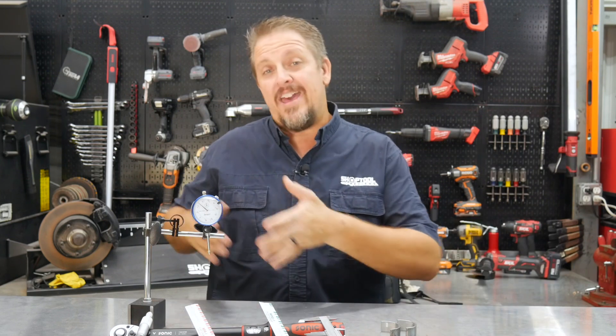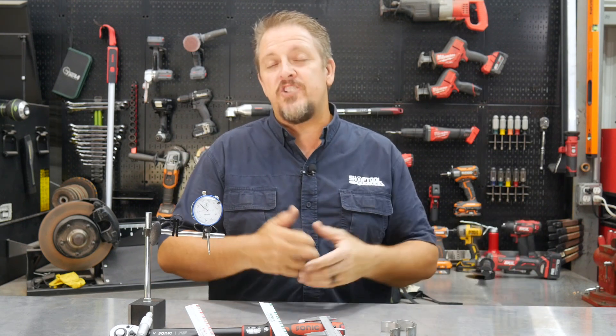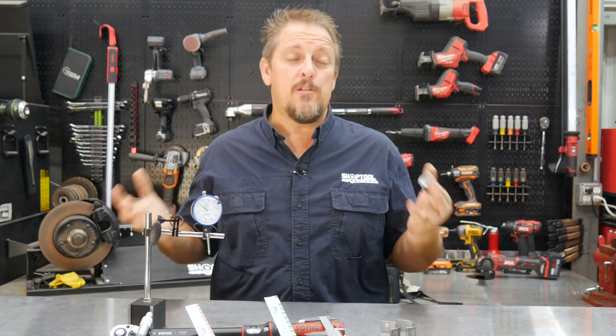We're doing a build on an LS engine for one of our shop trucks, but really a lot of this can apply to any motor that you're rebuilding, especially on the pre-assembly side. We'll be specific on a lot of LS stuff since it is a 5.3 LS motor, however on the pre-assembly stuff — checking bearings, using plastic gauge — as long as it has a rotating assembly like a crankshaft and rods, the same idea will still work for you.